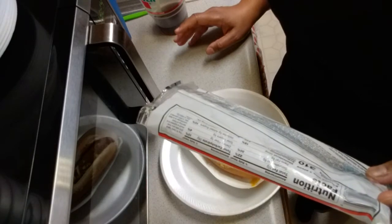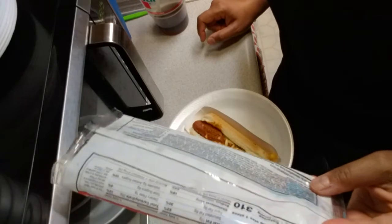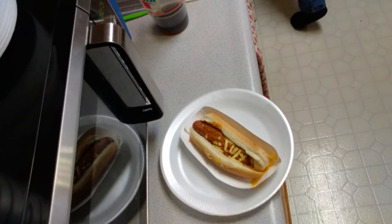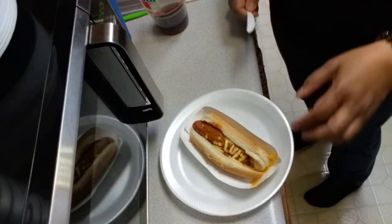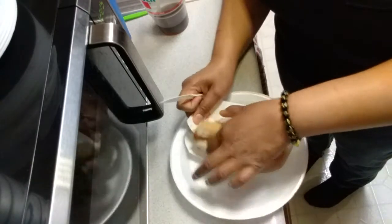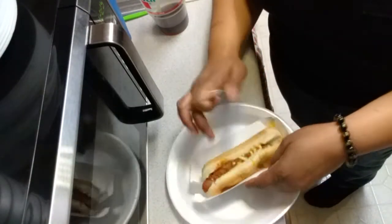The hot dog bun is made with enriched wheat flour — I hate that. I guess you don't have to eat the bun, right? She's allergic to wheat. You don't want to put that in the air fryer — that's up to you. All right, so when you put this type of stuff in the microwave, this side is hard and this side is soft.